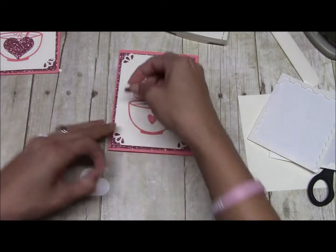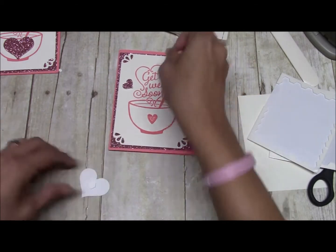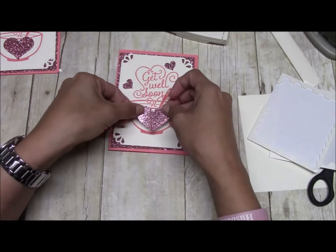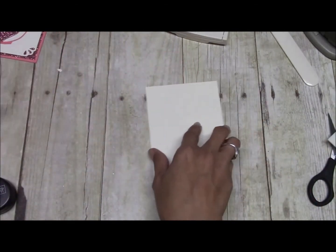We're just going to sporadically place them — there's really no rhyme or reason. The big heart is going to cover up this little heart here. Now get your other piece of Berry Vanilla.